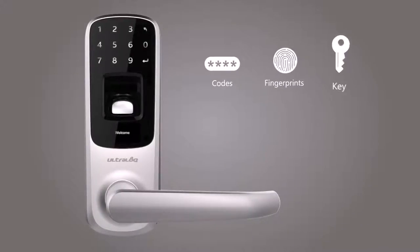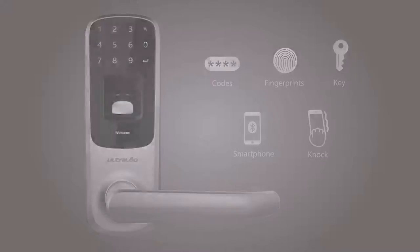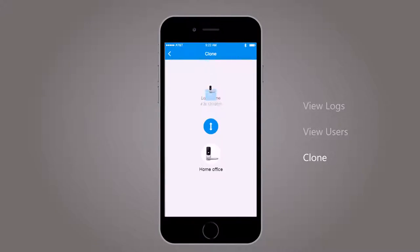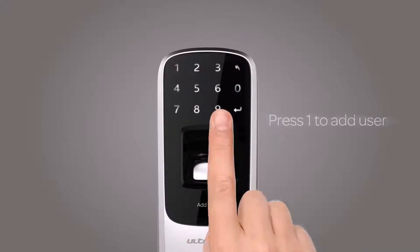UltraLock integrates multiple cutting-edge technologies to eliminate the use of a key. You will never be locked out again. In the UltraLock app, you can view logs of who entered and exactly when they did, see who has access and how, and even clone users when you install a new lock. For quick user management, just use the touchscreen to simply add or delete a user on the device.